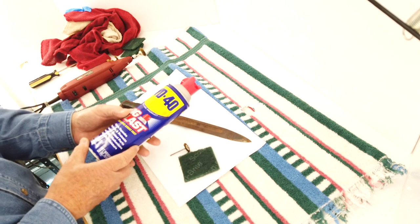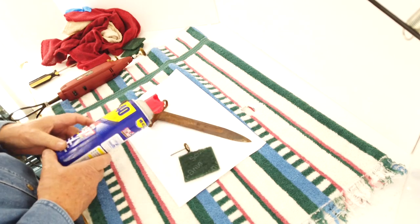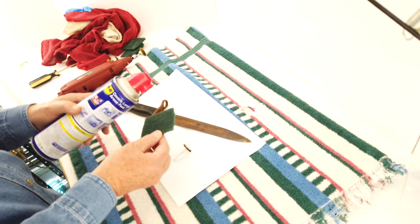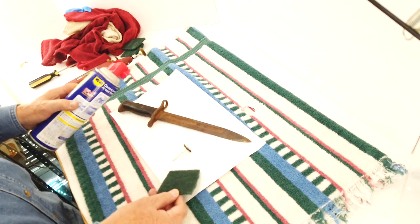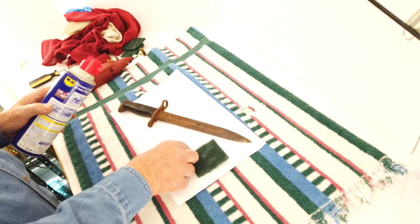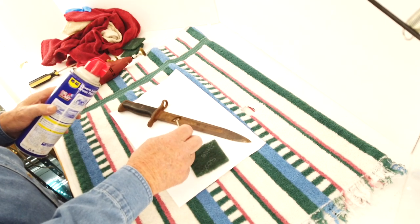I almost forgot the juice that makes this whole thing go — the good old WD-40. That's what goes on here, and I'll spray the whole thing down before I go over it with the Scotchbrite pad or the nylon brushes.